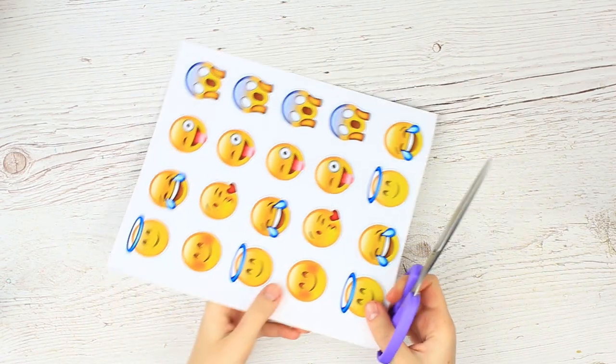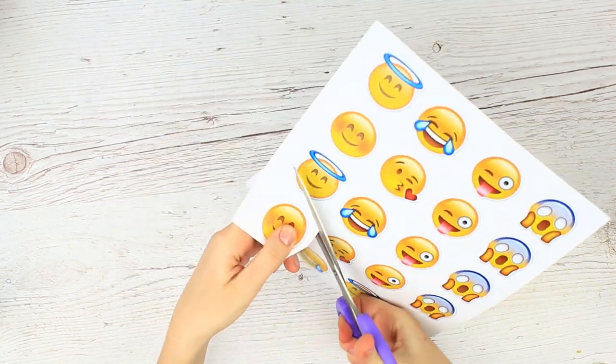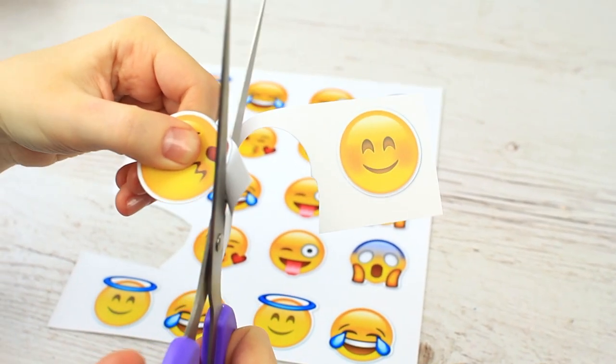We printed out the funniest smileys we found on the web. You can find the picture in the video description. Cut out the smileys you like the most.